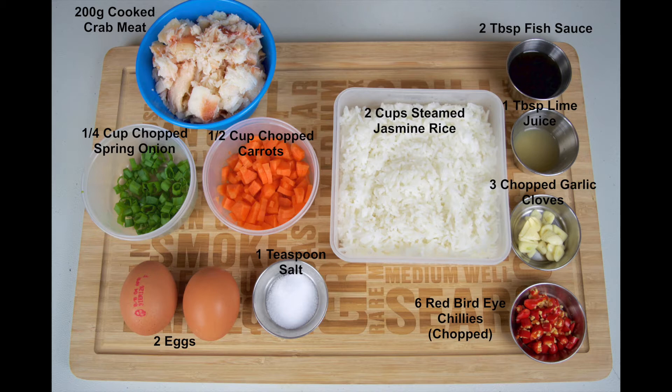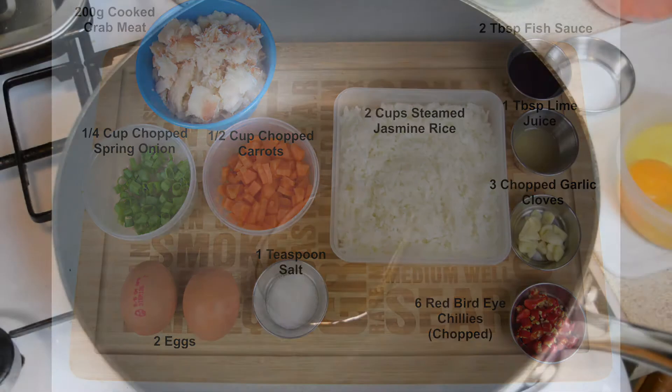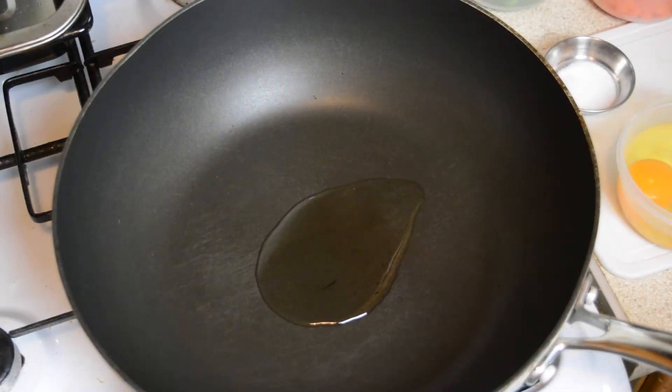We also recommend using steamed jasmine rice that has been allowed to cool at room temperature for about one day. This makes this recipe a delicious way to use up any leftover rice that you may have.